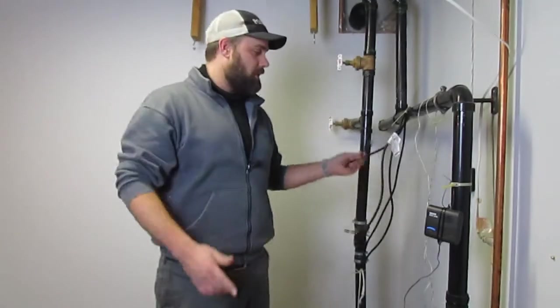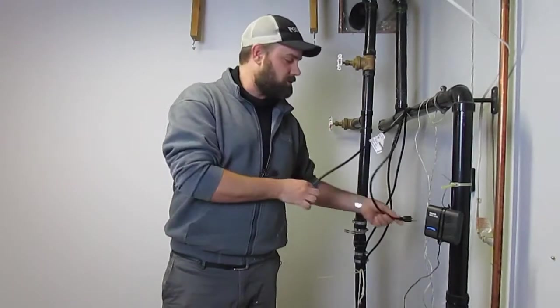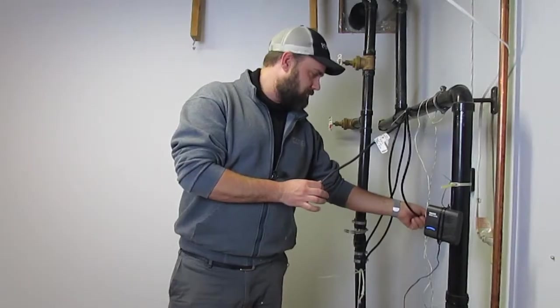Like I said in the last video, you can actually take the cord for the sump pump and plug it directly into the wall, getting rid of this one, and you can see if your sump pump comes on.